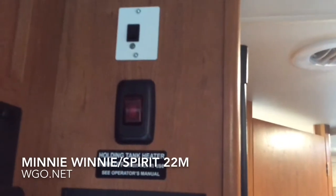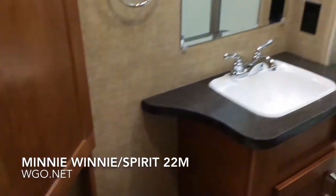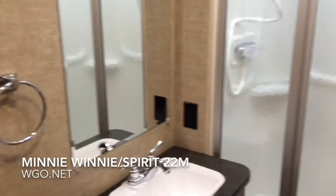The motorhome has an inverter to run the TVs off the house batteries. Taking a look inside the bathroom area, there's a toilet and a nice corner cabinet. There's a sink with a GFI plug right by the sink, and a glass shower door — not a curtain but a glass shower door — with molded-in storage on the side for bar soap, shampoo, and items like that.